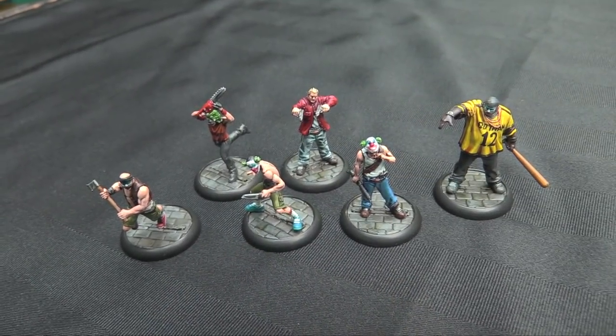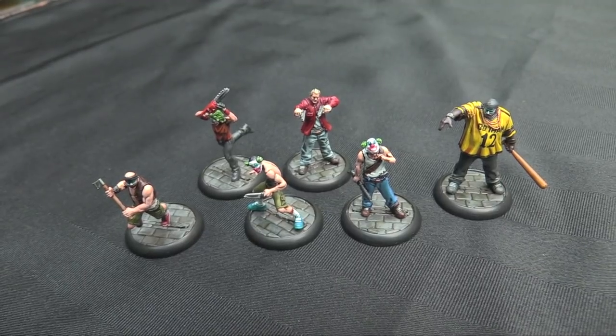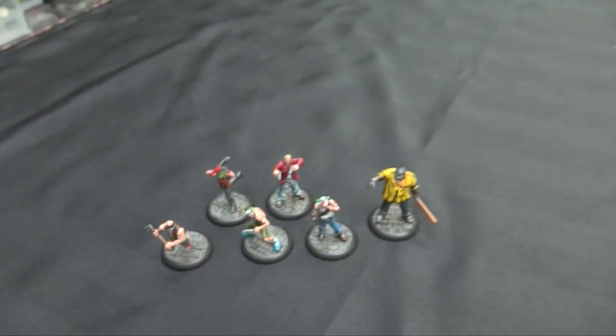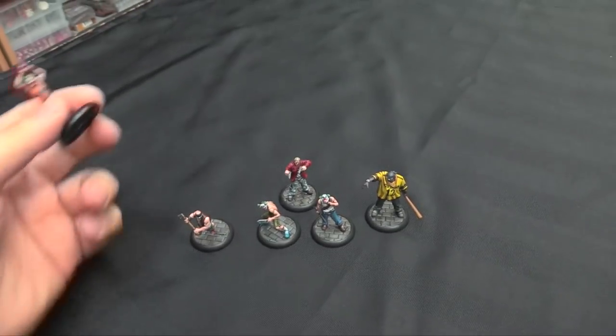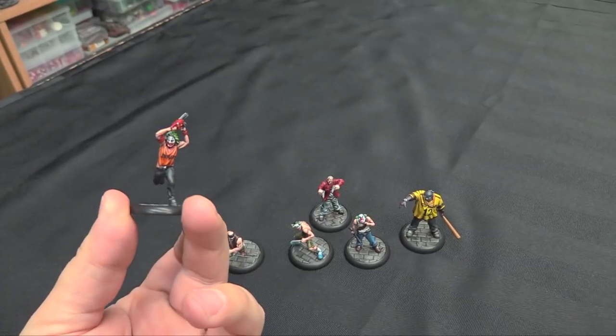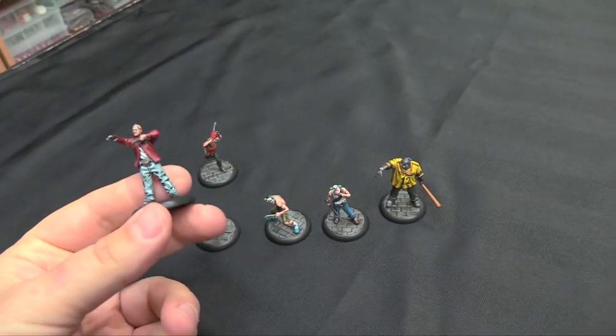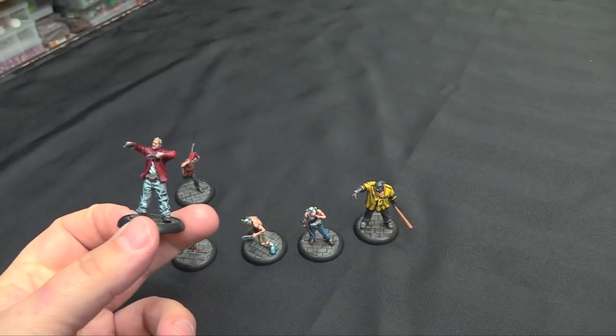Here's my painted pile for this week — the Gotham Thugs. The only thing I haven't finished from the starter set now is Harley Quinn. These are painted with a variety of contrast paints and then just given some highlights afterwards. I do love all these models — they're all different. Chainsaw Man is crazy with his face paint. We've got Two Guns here, and what's cool is they all came with alternate heads as well — you can give them Joker masks or not.